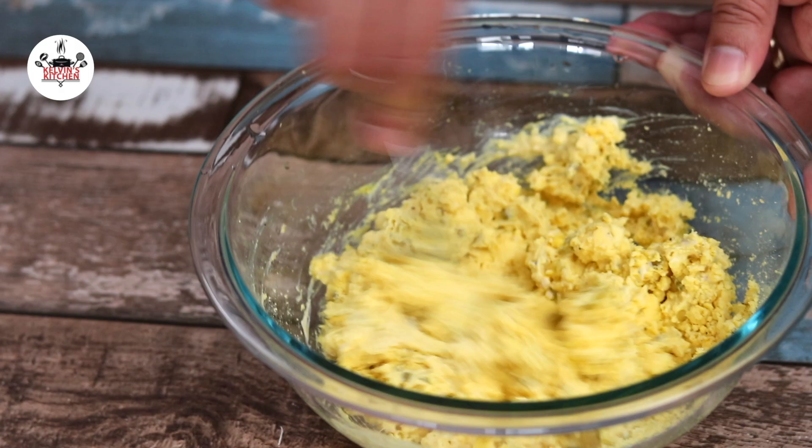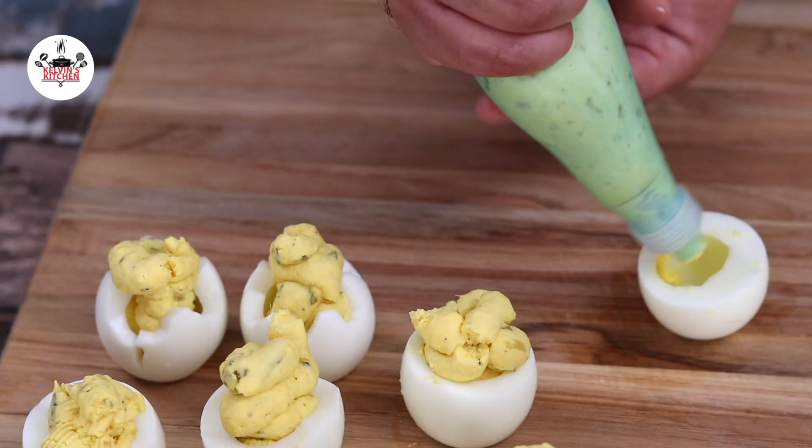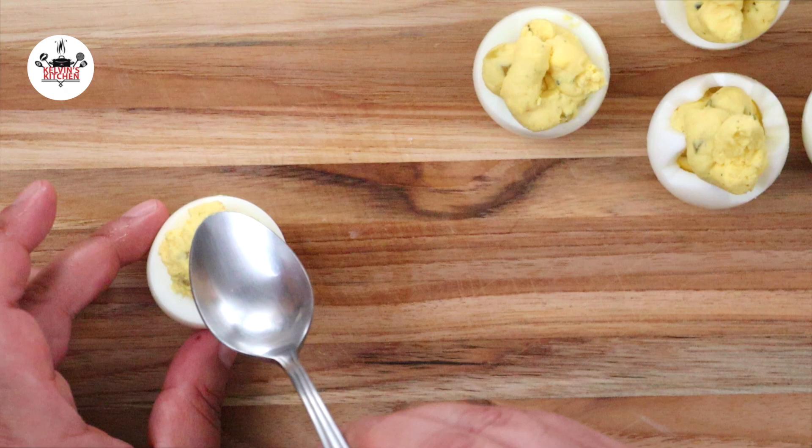Now transfer into a piping bag. Put the egg filling into the hollowed egg whites. Fluff with a spoon to create the chicks. Ensure that the piped egg yolks is high enough so you have room for the eyes and the beak.